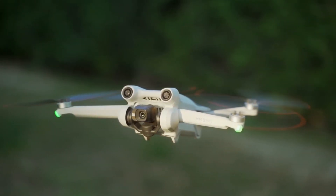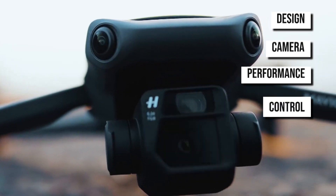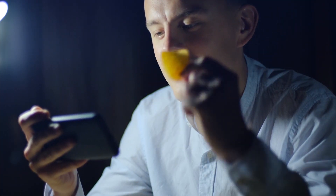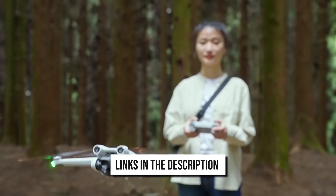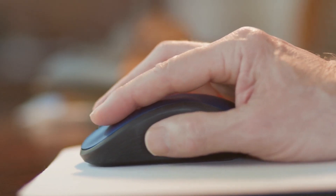This head-to-head rumble will have four rounds: design, camera, performance, and control. So by the end of this video, you'll have all the information you need to choose the best drone for your needs. For more information and updated prices, check the links in the description box below. Don't forget to subscribe to our channel and hit the thumbs up button. Let's get started.